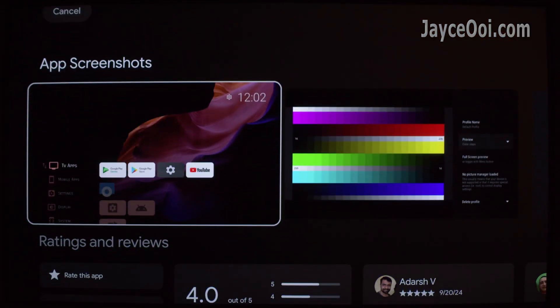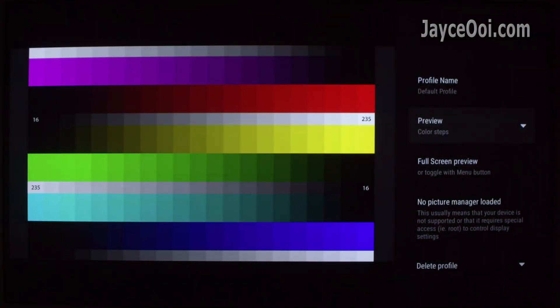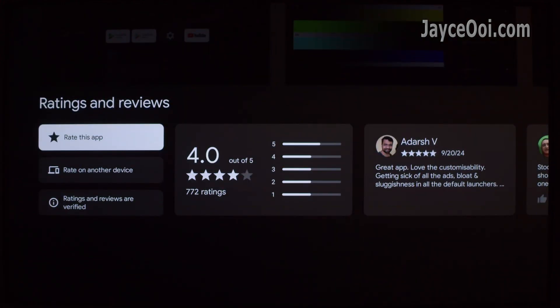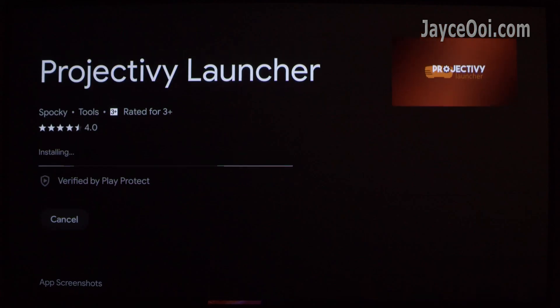Project TV Launcher is the one to get. Download it from the Play Store on Google TV or Android TV. You can install it through the APK method as well. I have listed everything you need below — do check them out.